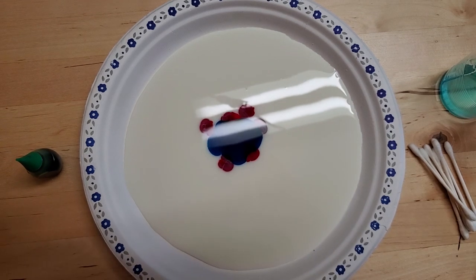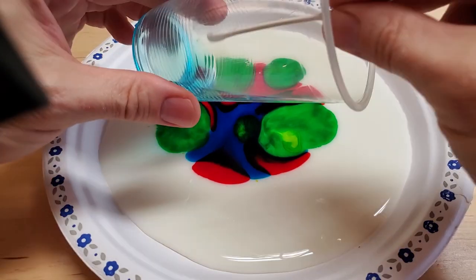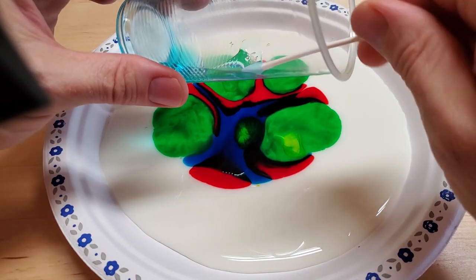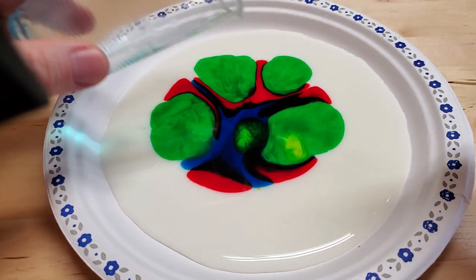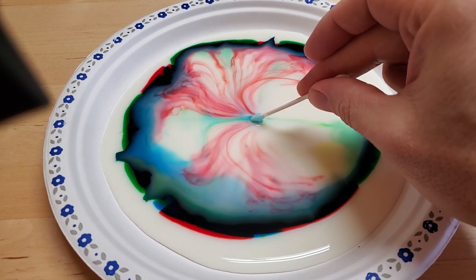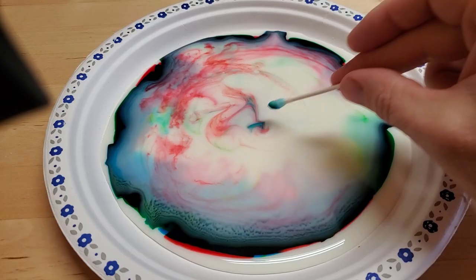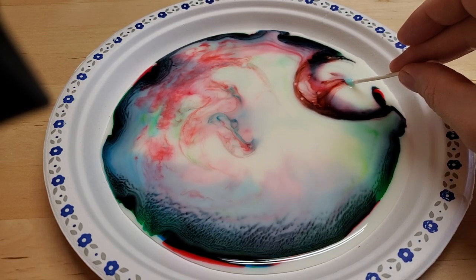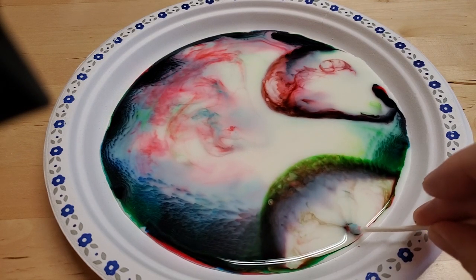Now what you do is take a q-tip and put it in the soap — regular dish soap is the best but all soap will do this. Cover it up in soap, then put the q-tip in the food coloring and it makes this really cool firework pattern. As it all spreads apart you can put it in other spots — the colors run away from the q-tip and you can make really cool patterns.